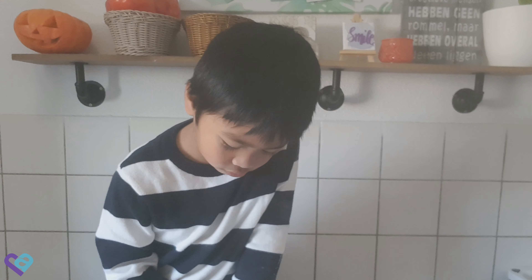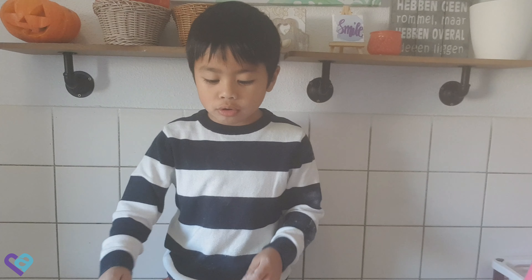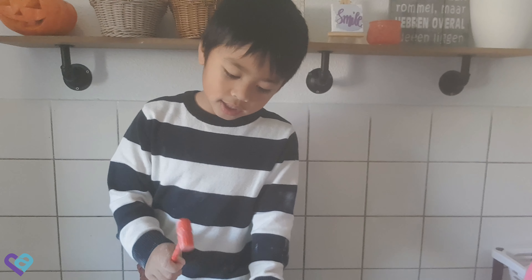Velociraptor! Thank you guys for watching — I hope you do subscribe. Bye guys, bye bye!